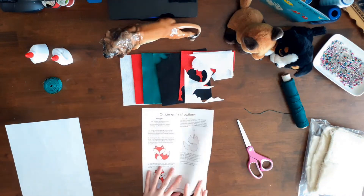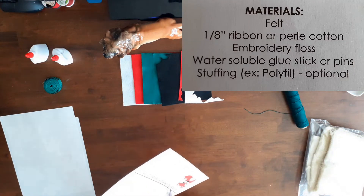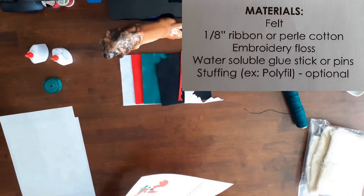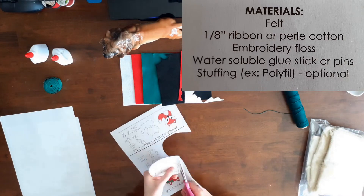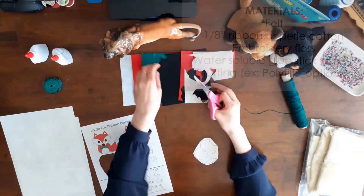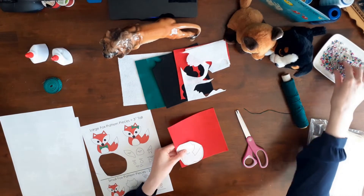The recommended materials for this project were an eighth of an inch ribbon or pearl cotton, embroidery floss, water-soluble glue stick or pins, and stuffing such as polyfill. My recommended materials were different though.